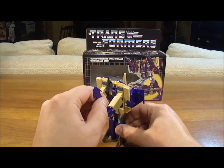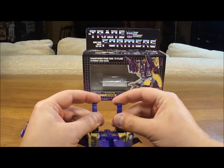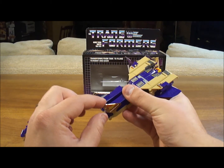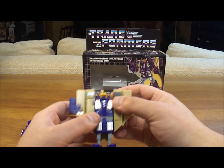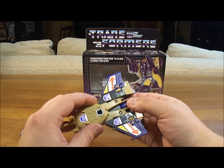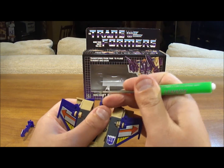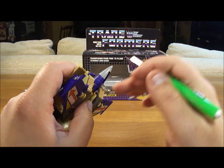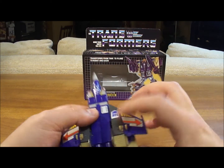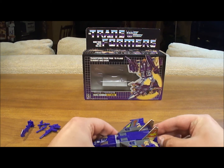Now let's transform this guy. Take his weapons off. First, we're going to do plane mode. You're going to push his fists back in — you've got to be careful because they have to snap into place — so that his arms can now go in here. You're going to leave these fins up, his feet, because they're going to be the tail wings. You're going to push his legs up in. Then you're going to bring the turret around enough that you can bring out his nose cone. He has landing gear here that is very hard to get out and it's very delicate, so I'm going to use a mini screwdriver to pull it out. Finally, you're going to bring the wings around. And here you have Generation 1 Blitzwing in jet form.